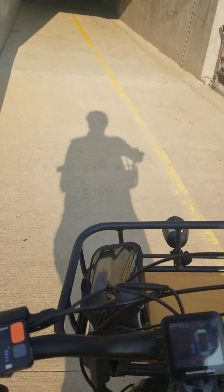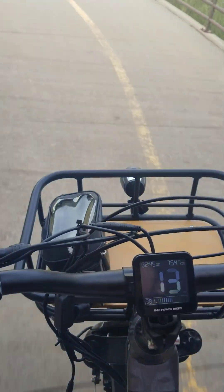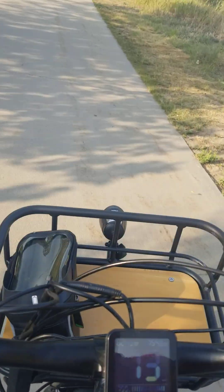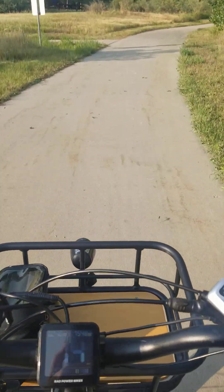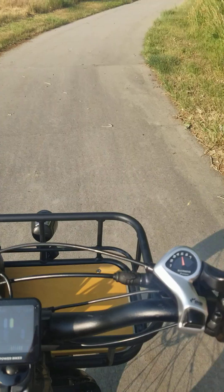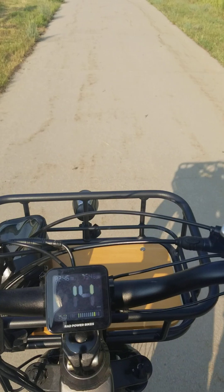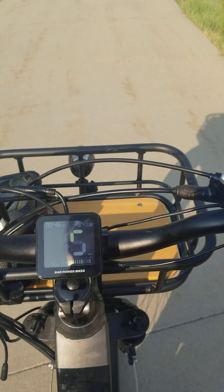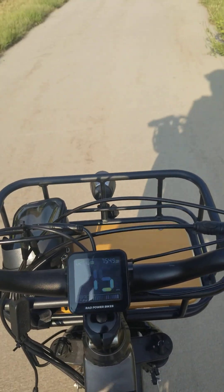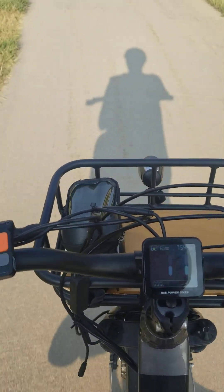We are going to go into a dark tunnel for a few seconds. Here we are — I can see everything that is glowing. It is a dark tunnel.